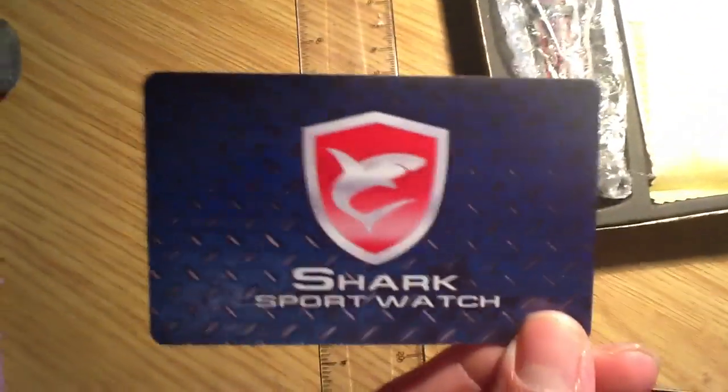I've just taken the lid off and you get this slightly shabby cut piece of protective foam. You also get a Shark watch guarantee card — pause it now if you want to read it. So you get that, which I'll keep safe.